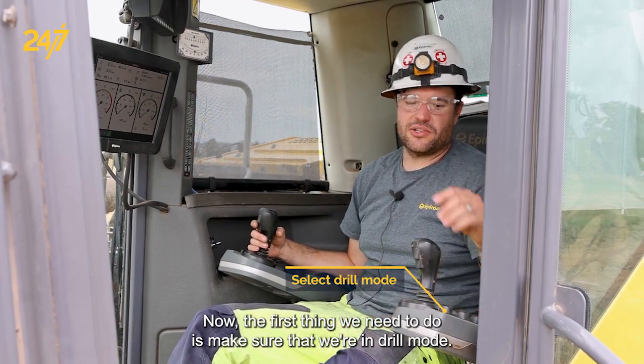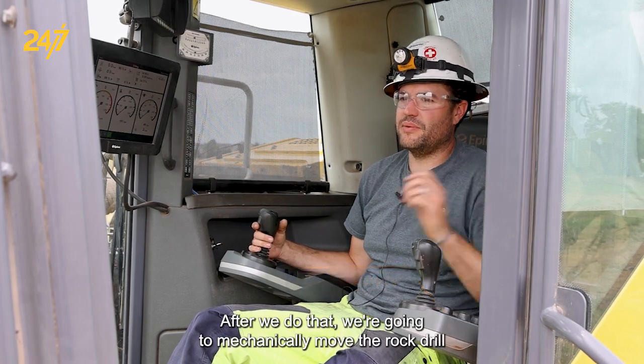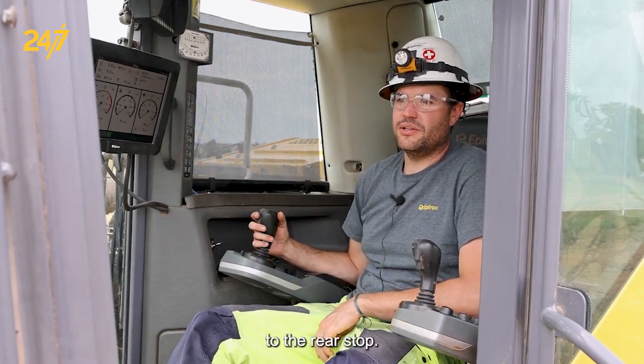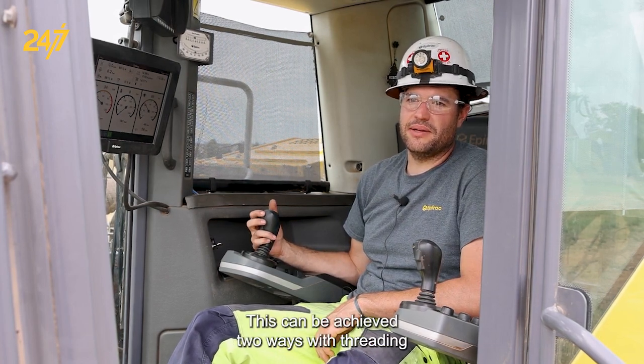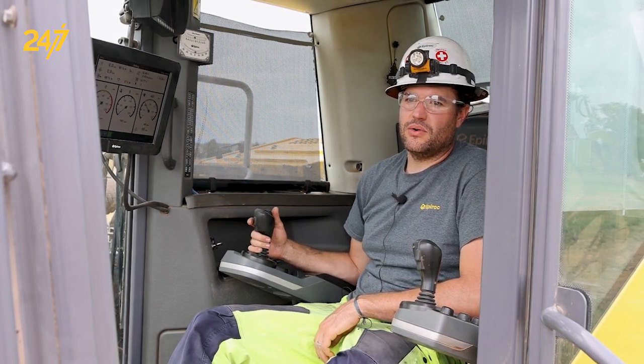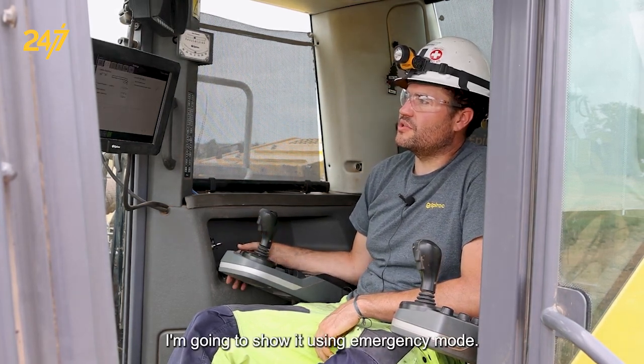The first thing we need to do is make sure that we're in drill mode. After we do that, we're going to mechanically move the rock drill to the rear stop. This can be achieved two ways, with threading or utilizing emergency mode. I'm going to show it using emergency mode.